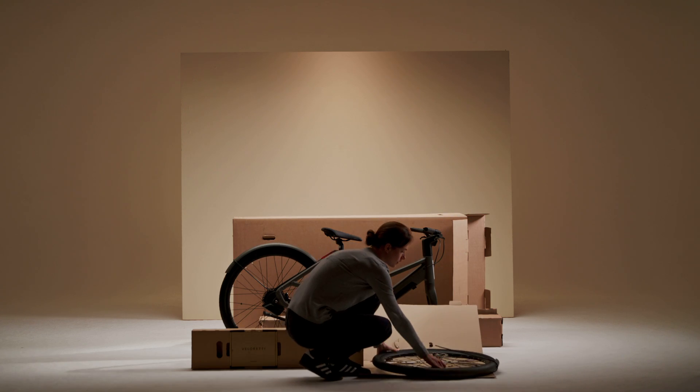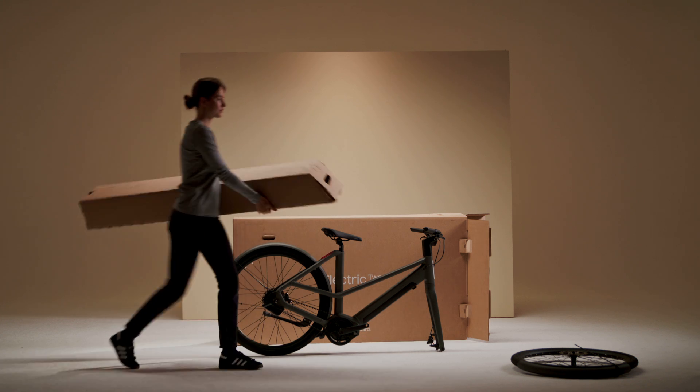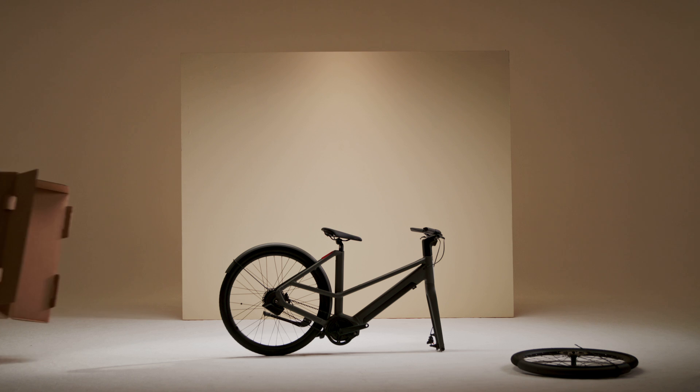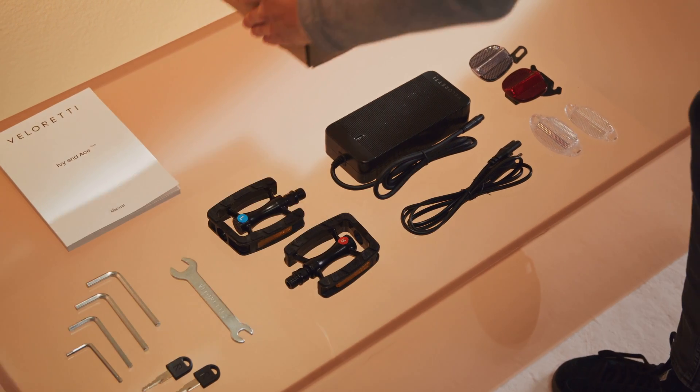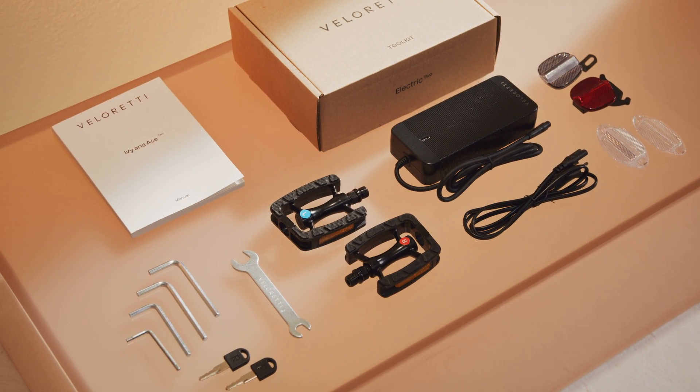Your electric bike is nearly ready to ride, but you'll need to take care of some final things before you can hop on. In the box itself, you'll find the front fender, the wheel and a toolbox. In the toolbox, you'll find the charger, the pedals, the reflectors, the manual, the battery keys, as well as all the tools you'll need for this assembly.